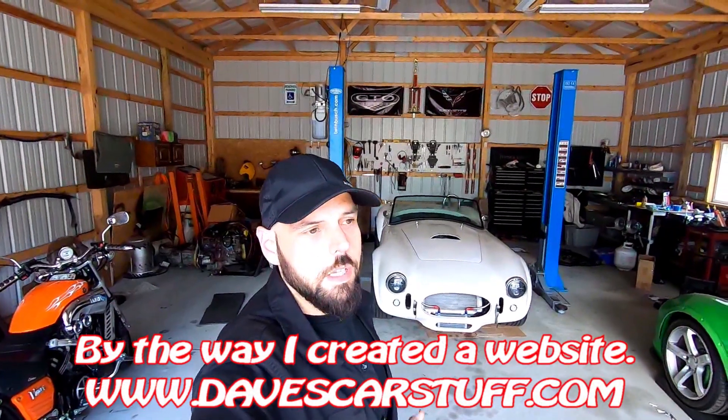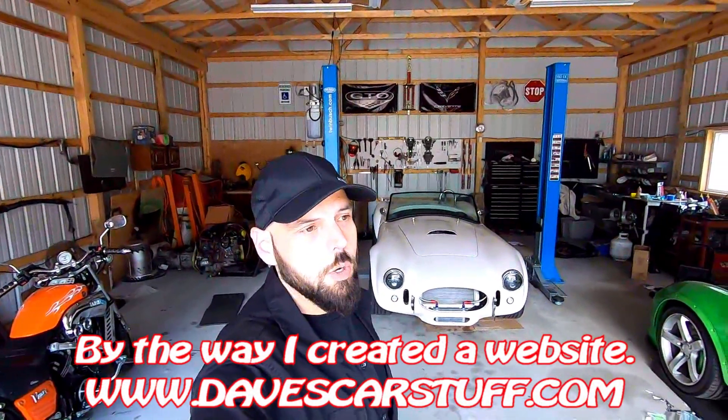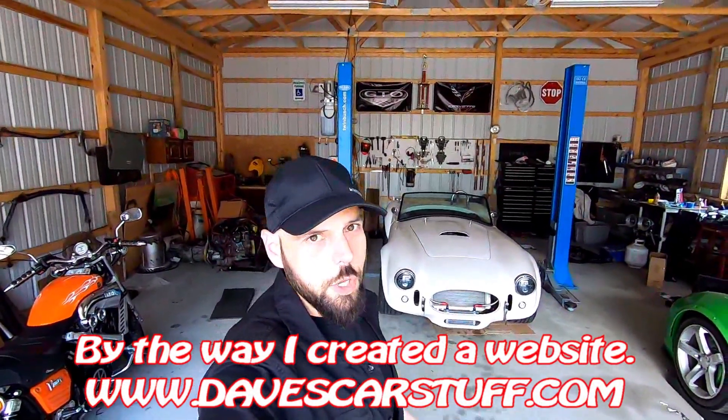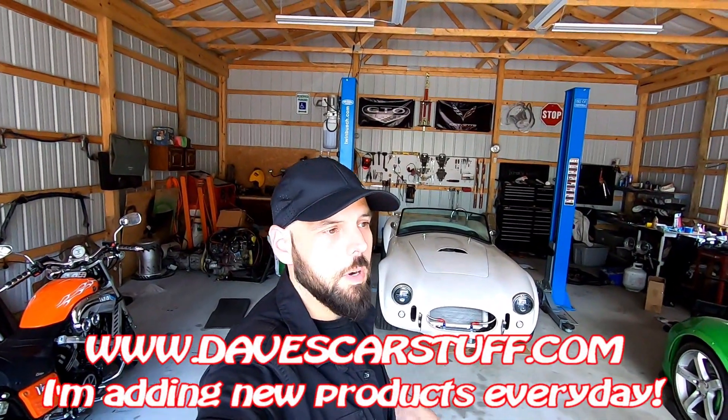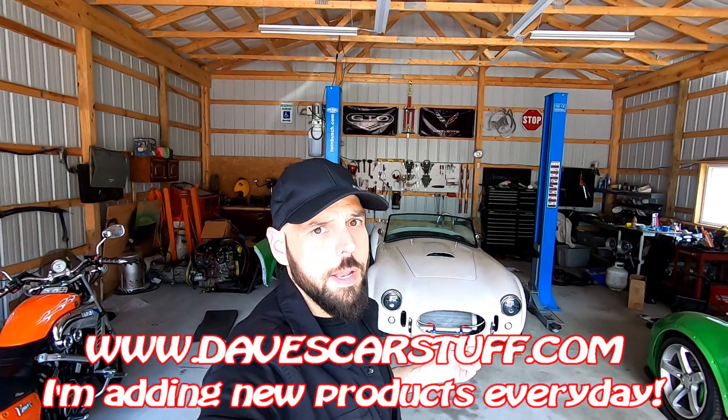Hi, welcome to Dave's World YouTube channel. I really appreciate you guys clicking on this video. If you clicked on it, it's probably because you like Shelby Cobras. The cool thing about the Shelby Cobra is it doesn't matter what type of car you're into — everyone loves a Cobra. I've dreamed about Cobras my entire life, so that's why I went and built my own. I 100% cannot afford a real one, but having a replica is the closest thing I can do.